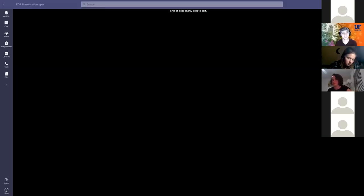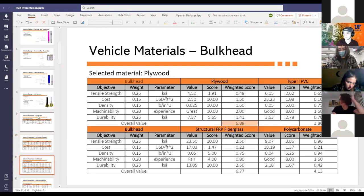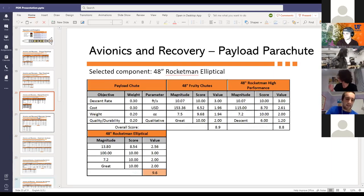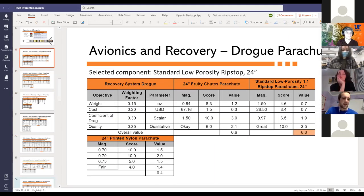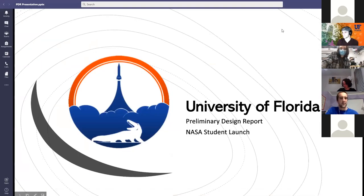That concludes our presentation — we'll now open up to questions. The first question: for the parachute decision matrices, why was coefficient of drag used for the drogue instead of descent rate like the other parachutes? The answer is that it was supposed to be descent rate, but the team member couldn't figure out how to put it into OpenRocket, and it was missed during PDR review. Fortunately, all the drogues are the same size, so the coefficient of drag effectively determines the descent rate.